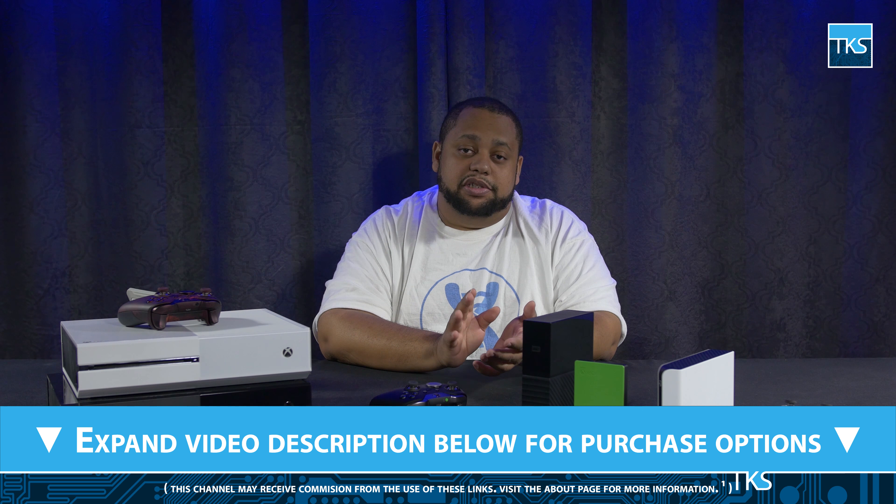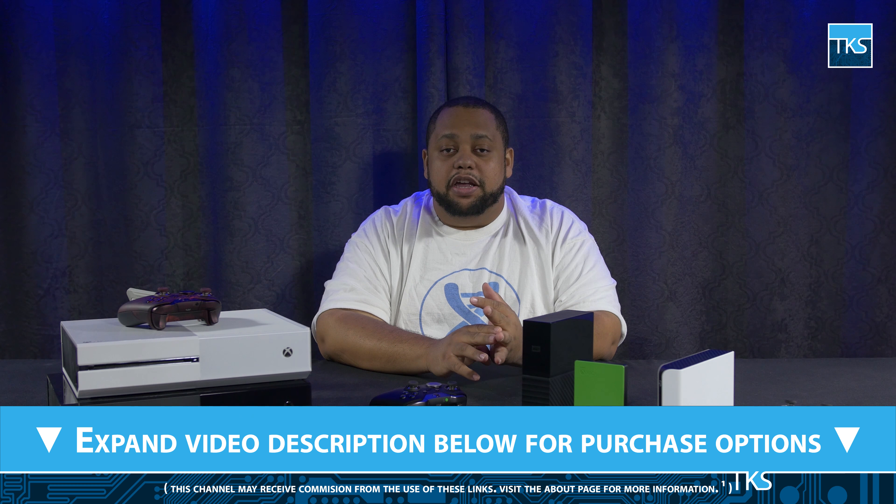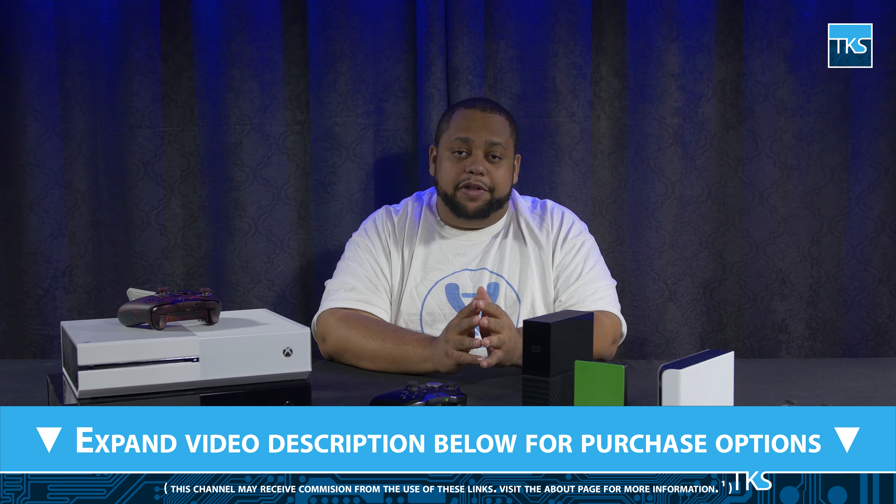If you are set on using solid-state storage, I have included links for the Game Drive for Xbox SSD, a WD My Passport SSD, and a 512GB PNY flash drive — which sacrifices a tiny bit of transfer speed for even more portability, with no need for a cable.